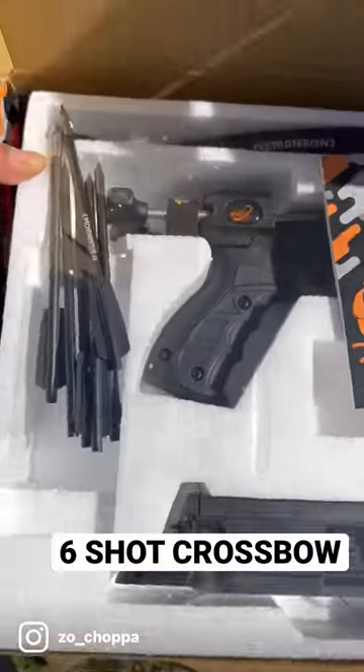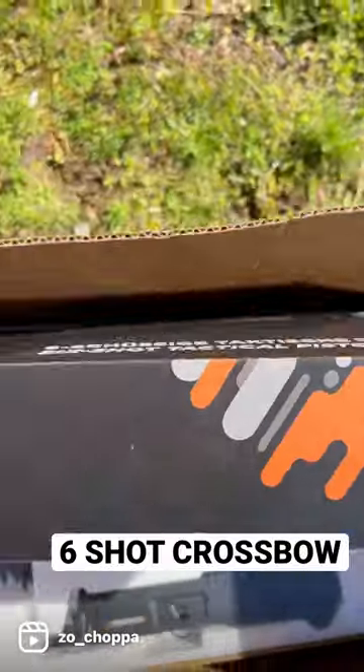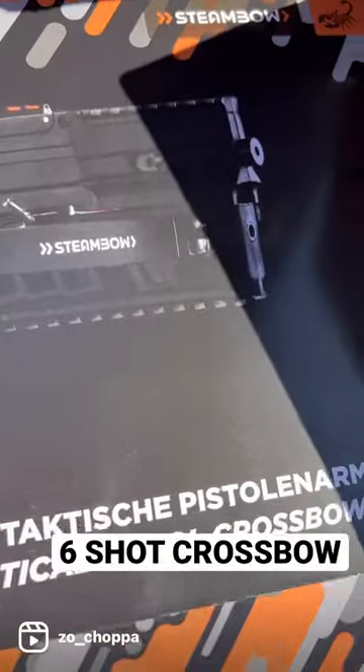I gotta set it up man, I'm gonna post it after I get set up. Y'all check them out man — Steamboat, they make crossbow pistols.